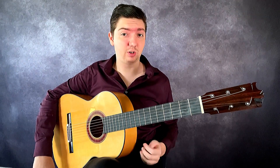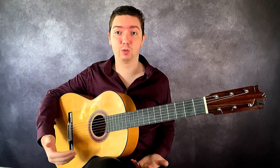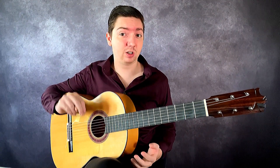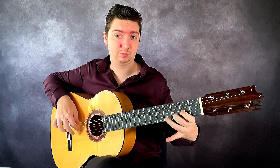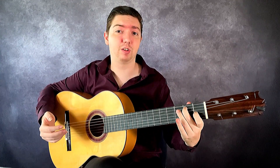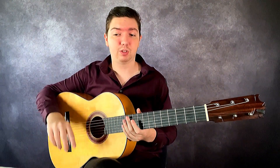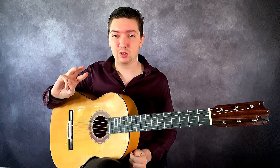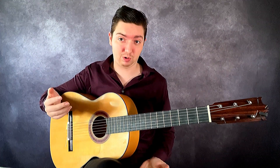Some of you may have done picado already in your classical or flamenco guitar studies, but I'm going to cover very briefly how this technique works and we're going to move into how I recommend practicing picado, and we'll also do a few exercises as well. Picado is alternating our index and middle finger to play melodies or scales. We primarily use index and middle — some guitarists use combinations of other fingers, but I recommend starting with index and middle and that's what we're going to cover in this video.